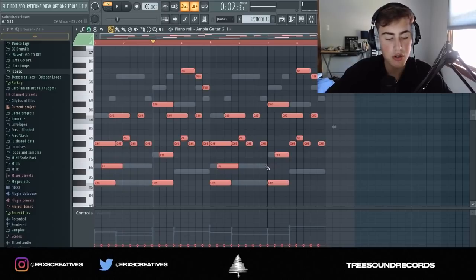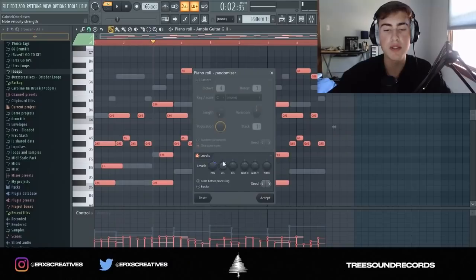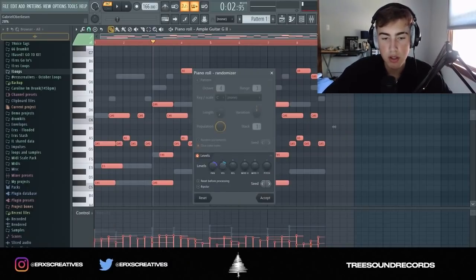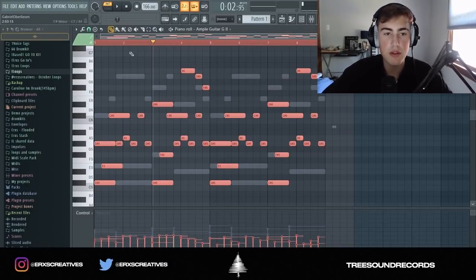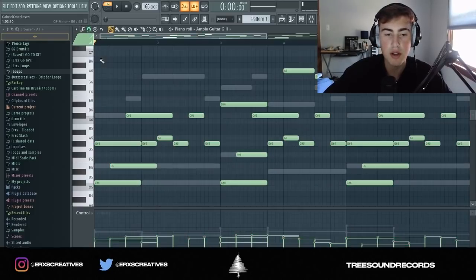Ctrl+A again and then Alt+R — that basically just randomizes the velocity and the panning if you want. I'm probably going to go in with none and just make some of the notes off-grid so it sounds realistic.